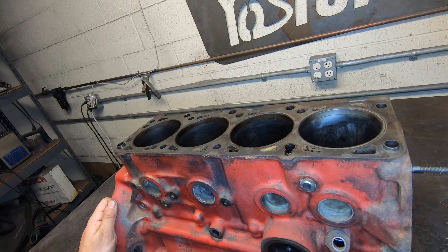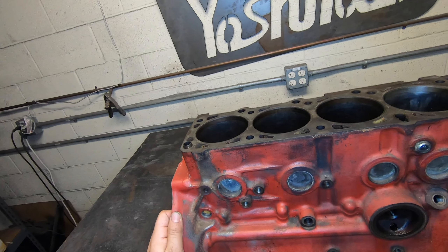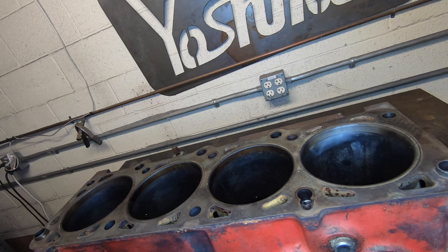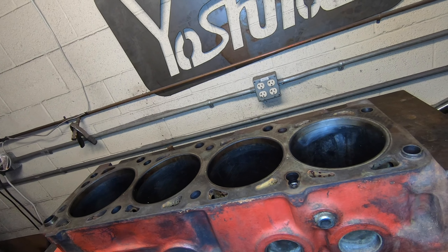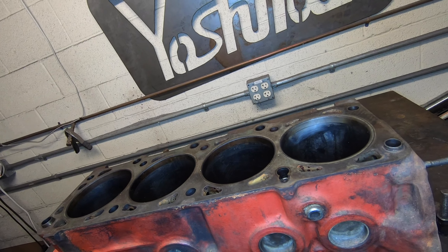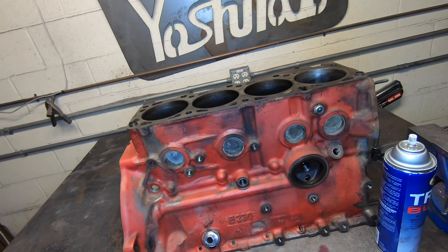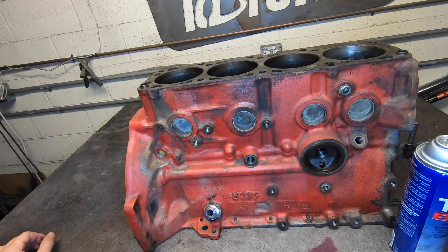That's pretty much all there is to show with core B230 FT blocks. The big thing is just your bore wear — if the bores are worn, you get the classic Volvo piston slap. That is basically it for red block cores. Thank you for watching. If you have any questions, please leave them in the comments.